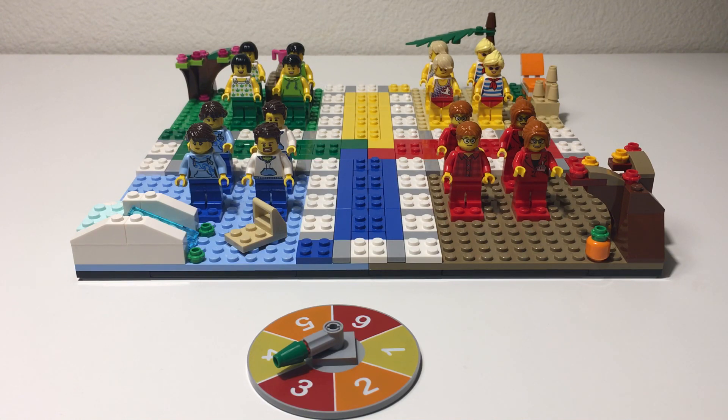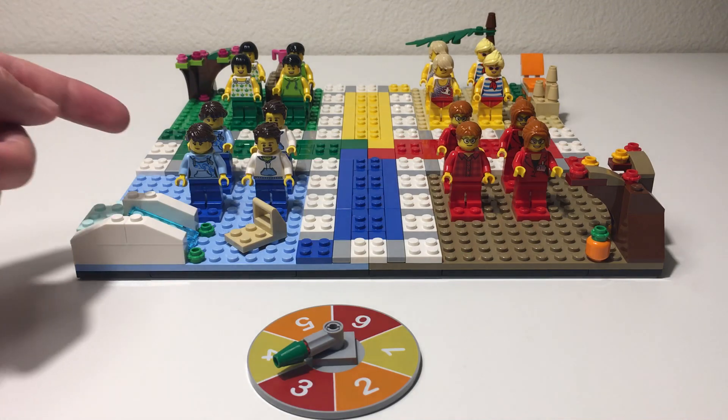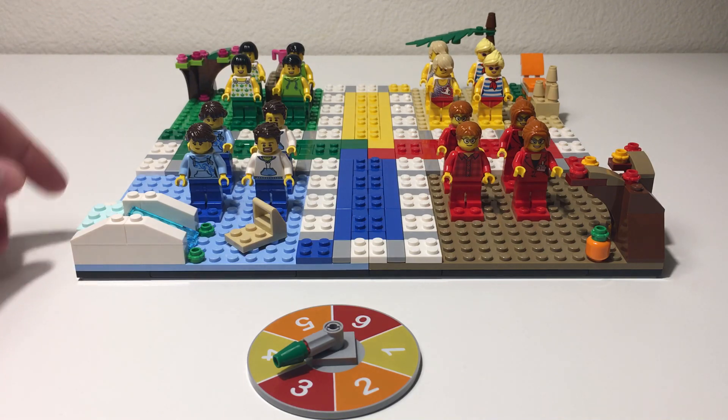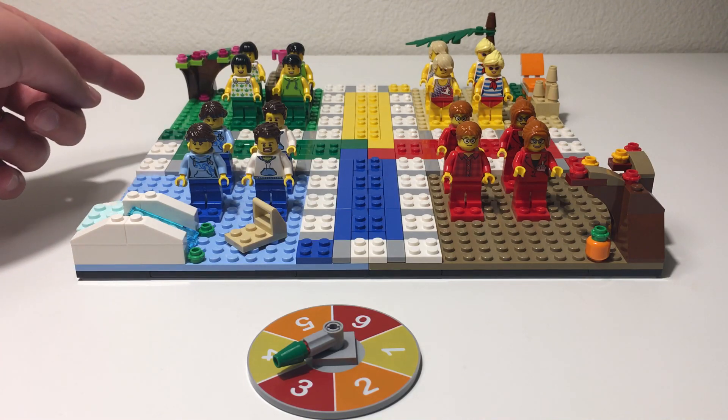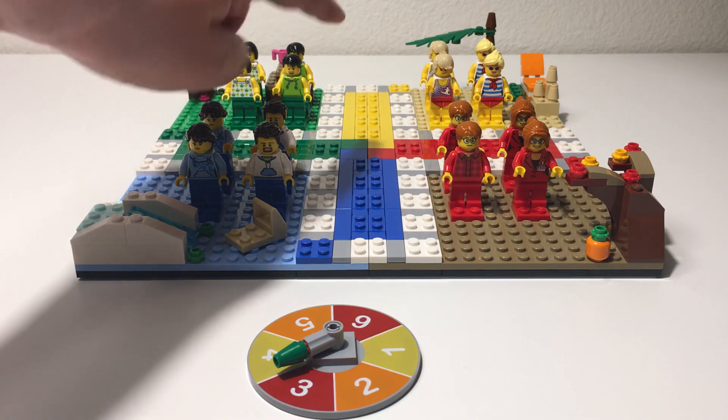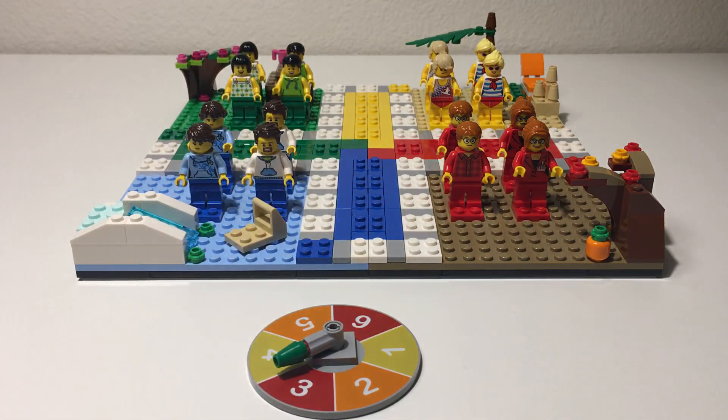You can see the four themes: the blue theme, which is kind of winter oriented; the green theme, which is spring; yellow, which is summer; and then red, which is fall.